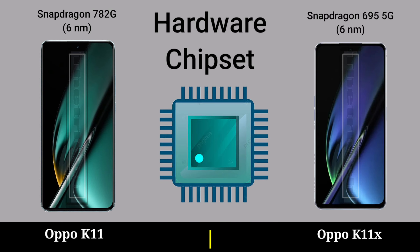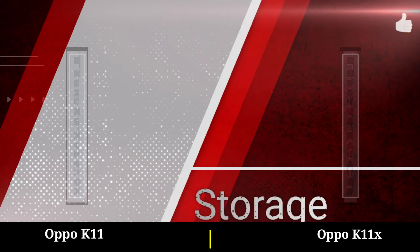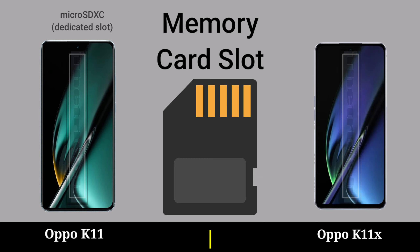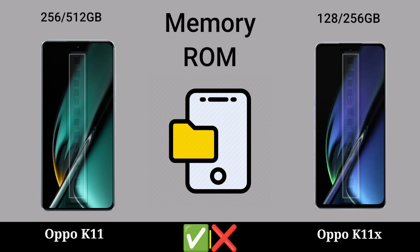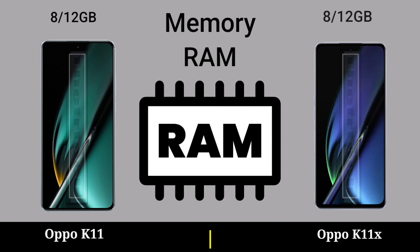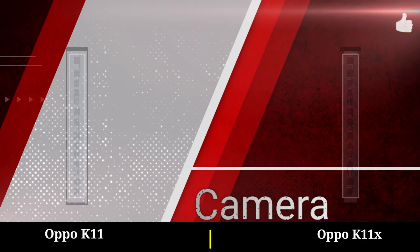Hardware: CPU, GPU, chipset, storage, memory card slot, memory, game camera.